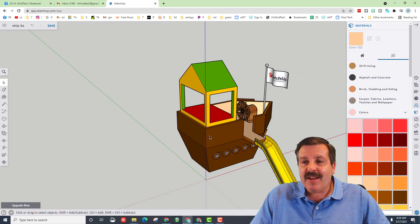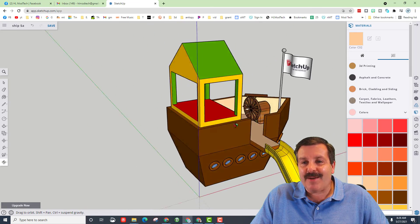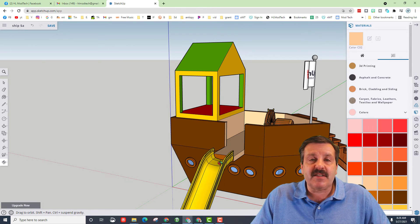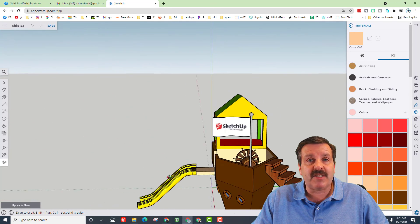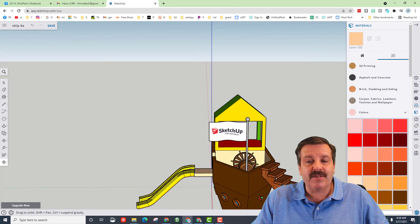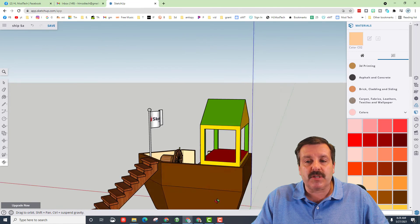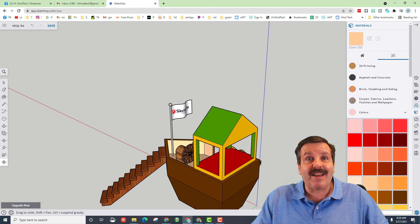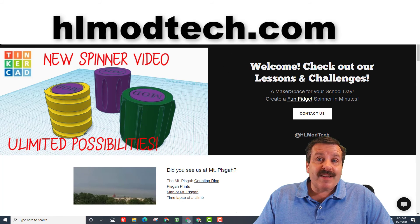Hit spacebar, click on the ground, hit O for orbit and check it out — we have got an amazing pirate playship in just a little bit of time. There are tons of skills in here — make sure you understand move, understand those brackets, scale, and how to use the warehouse to add awesome things to your project. They can slow your project down but they can also make it amazingly cool. If you've got time you're welcome to add the portholes to both sides — I highly recommend doing the exact same steps we did on the first side, it's a lot easier than trying to move those to the other side.